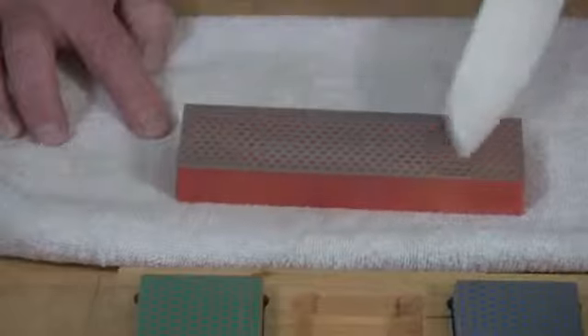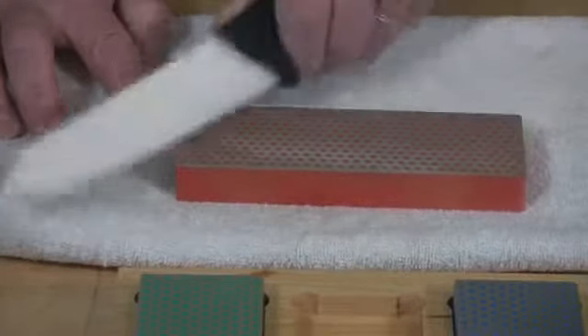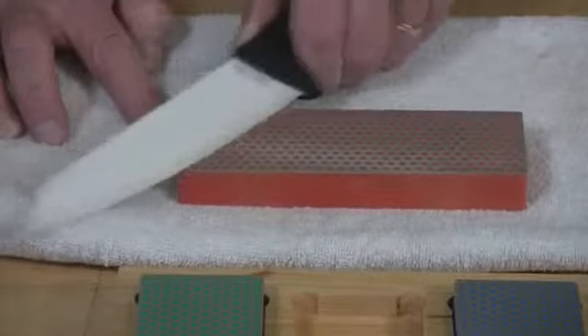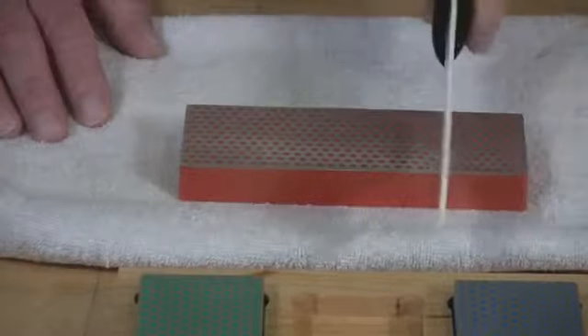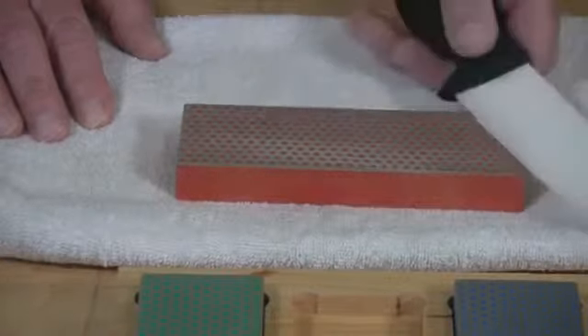Sharpen from heel to toe — about 4, 5, 6 strokes — then flip over: 90, 45, 22 and a little bit lower, heel to toe again.